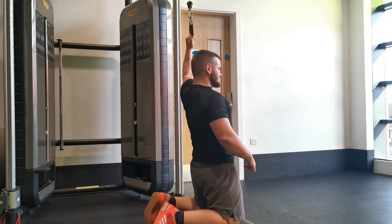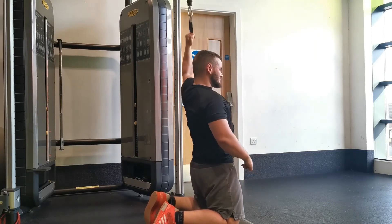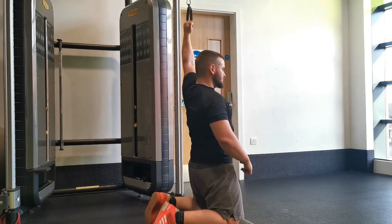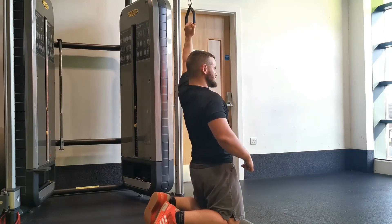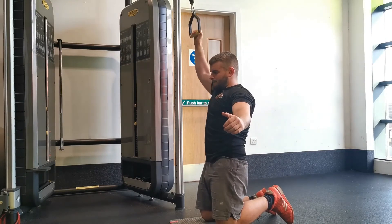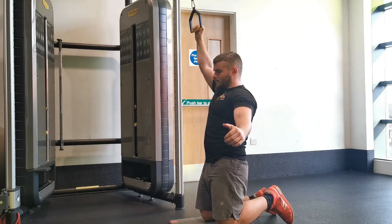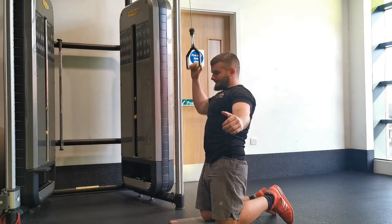Slowly lower it back up to the start position and repeat. For the opposite-hand variation — if your left side faces the machine, use your right hand — the difference is that you'll be pulling in a slight arc across your body. Start with your elbow closer to your midline and as you pull down, focus on pulling your elbow out slightly as well. This recruits a little more of the rotator cuff, and you won't be able to go as heavy.